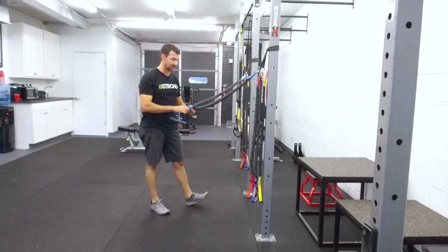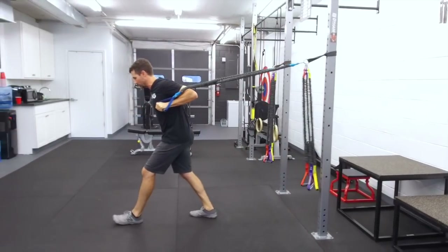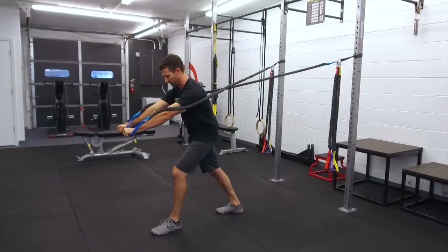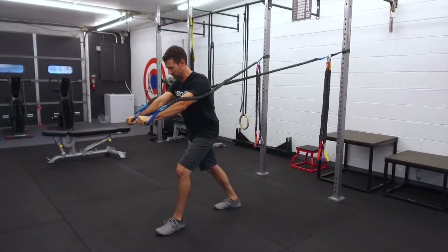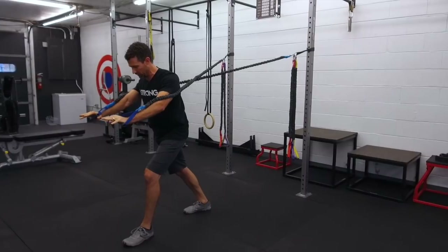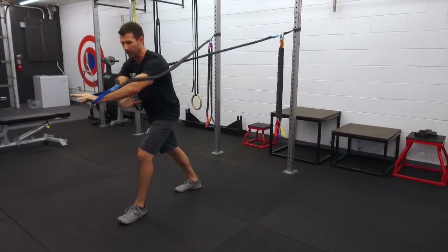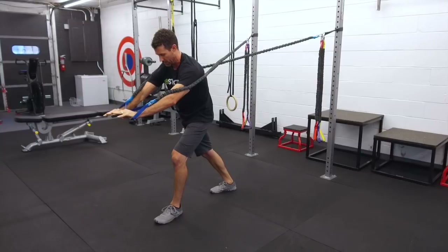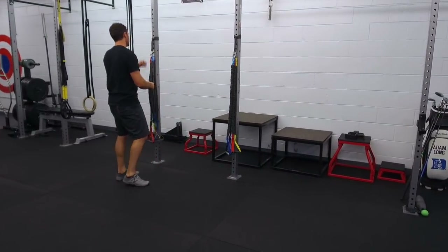Then you can turn around and do a pushing or pressing fashion — letting it come all the way back with a nice big full range of motion and then pressing it all the way out. You can also add scapula retractions and protractions — basically pulling your shoulder blades back and pushing them forward. This is a unique exercise because you don't normally feel the muscles under your shoulder blades and lats, but when you press outward and round out the shoulders you'll feel all those muscles underneath, which help stabilize the shoulder blade.